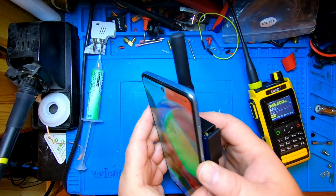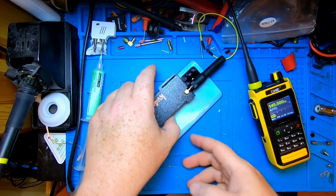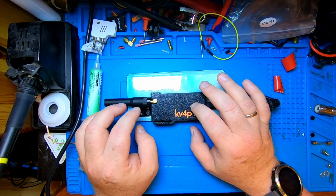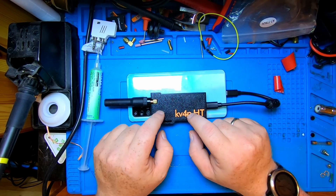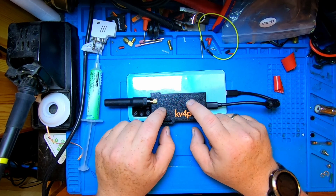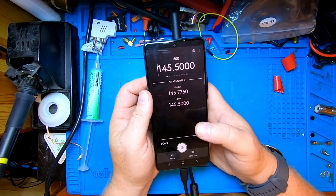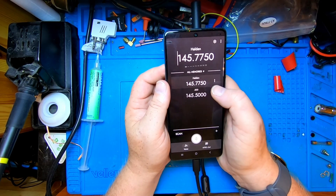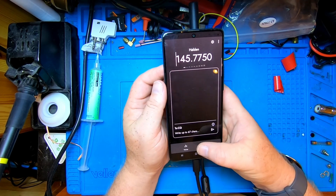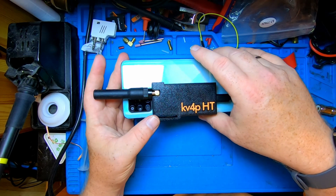Let's talk a bit about this project. Is this going to replace your everyday carry HT? Probably not — but as with many things in this beautiful hobby of ours, it's a fun thing to do. It's experimenting, creating something new. The fact that you can get an HT module for your phone is actually pretty interesting. You can use a modern user interface to program it, flip through channels with a tap, and even send APRS text messages. Thanks to KV4P for thinking about this and designing it.